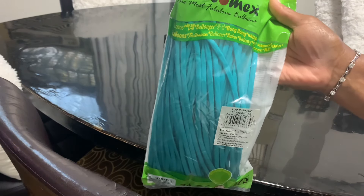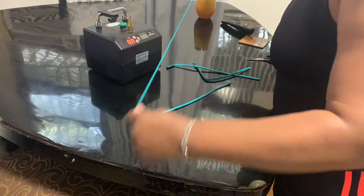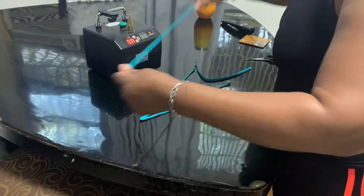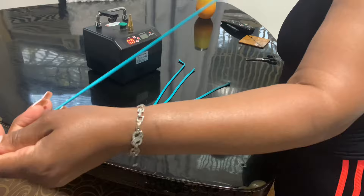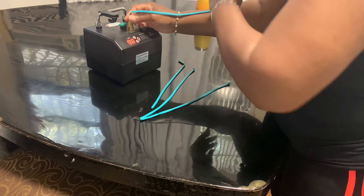We're going to see how this rolls. This is my first time doing these link balloons. First thing they want you to do is stretch the balloons out, which I'm going to do right now. I usually use 260s but I wanted to go with a thinner version. I don't think they even had this color in the 260s — maybe that's one of the reasons.